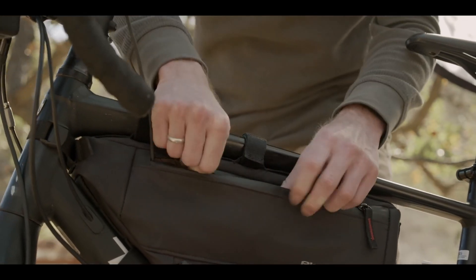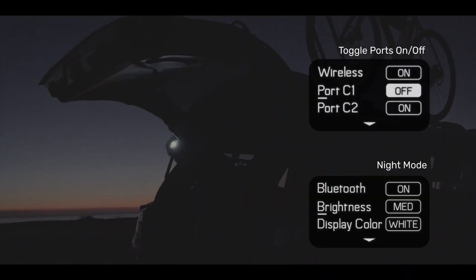A simple toggle within the app gives you remote control over lights, fans, power, and individual ports.